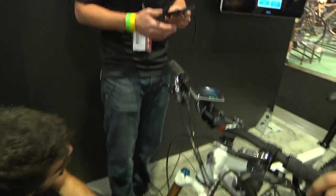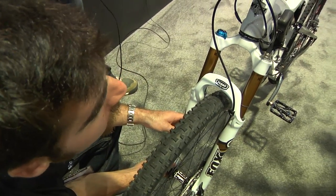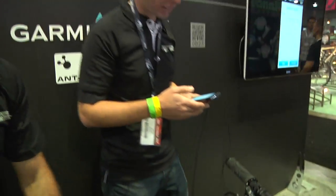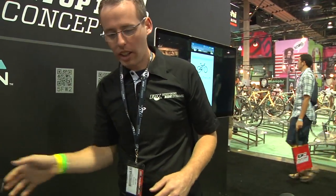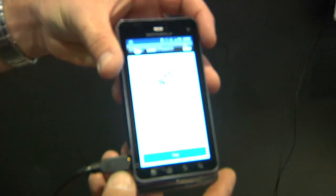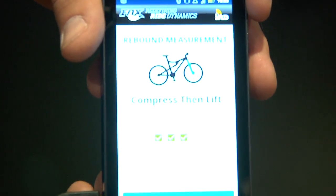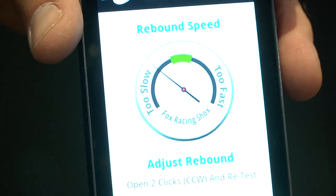We want to get the rebound somewhere in the middle to start off with. It's measuring again. We want to compress and lift four times. It sees that it was too slow. I'm going to open a couple clicks and retest.